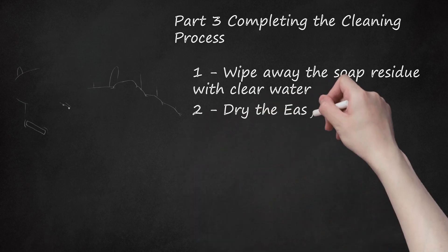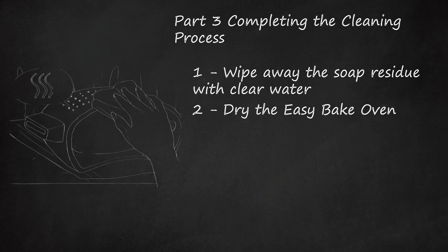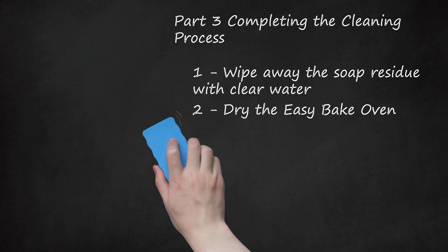Step 2: Dry the Easy Bake Oven. Once you've wiped the oven with the soapy mixture and cleaned it off with water, you need to dry the oven. Wipe it with a dry towel or paper towels to remove the moisture. Remember to dry both the outside and the inside of the Easy Bake Oven. If you live in a warm climate, you could also let it sit outside for a time to dry.